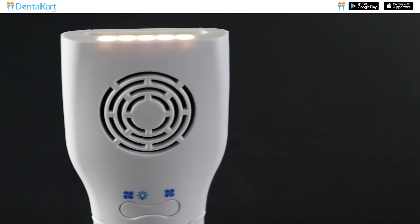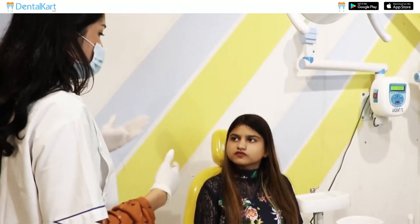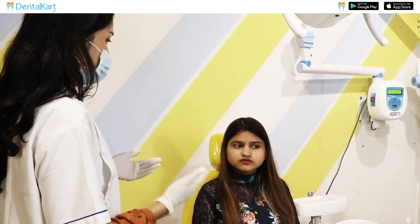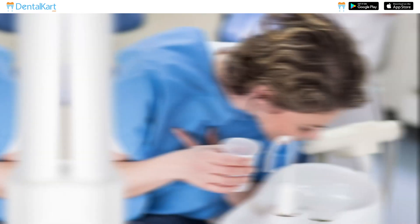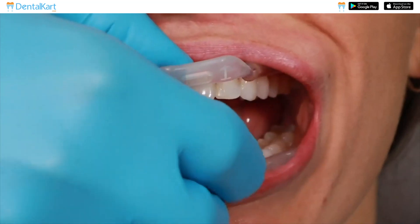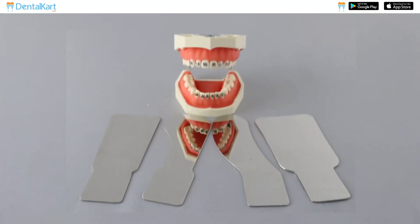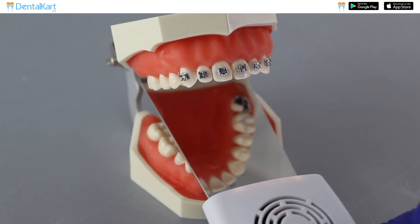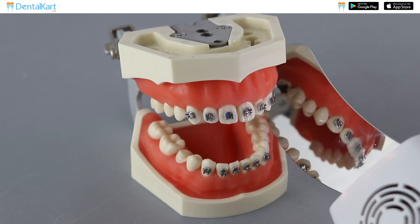Let's talk about how to use this kit effectively. Begin by explaining the photography process to your patient and let them know what you're doing and how long it will take. Ask the patient to rinse their mouth with water to remove any debris. Place the cheek retractor in the patient's mouth to keep it open. Then choose the appropriate mirror for the area you want to photograph — either the anterior mirror for the front teeth or the posterior mirror for the back teeth.